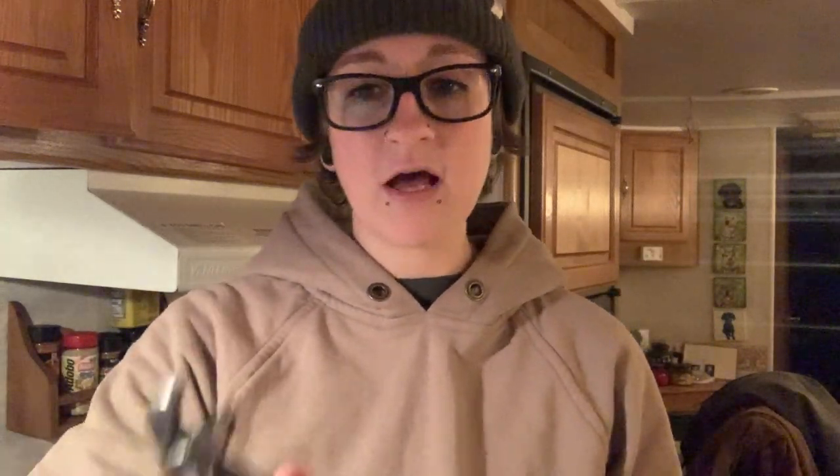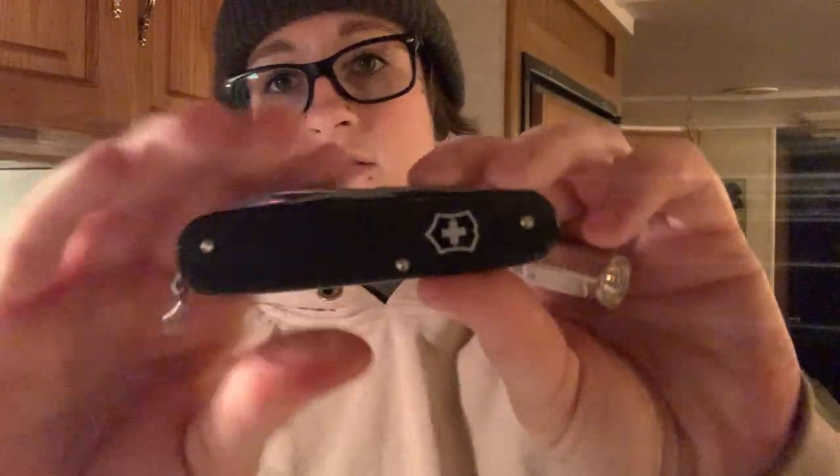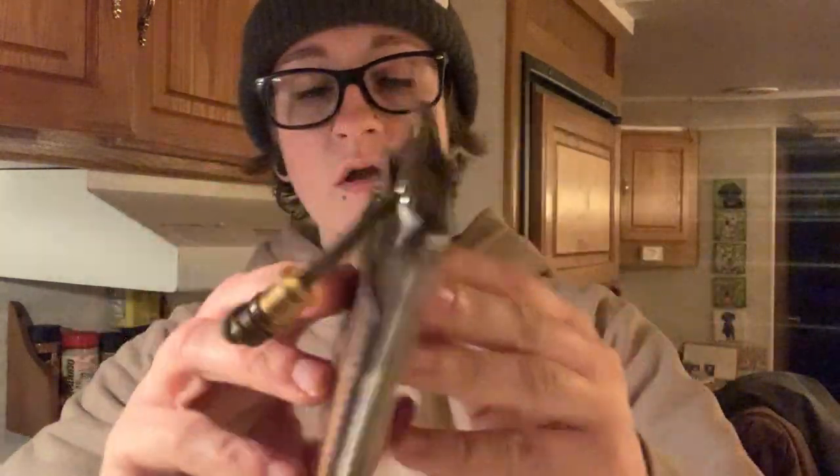We've got the Knipex Cobra pliers — we're going to call them Kinepix today — in a leather slip, right in the pocket. Love those things. In my watch pocket I've got the Cadet and my Surefire Titan. Wallet never changes, so you guys already know — Failsafe Goods Sidewinder. Never changes, ever. Best wallet I've ever used in my entire life.